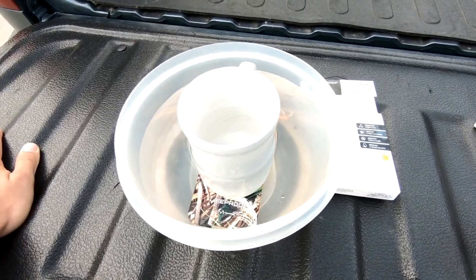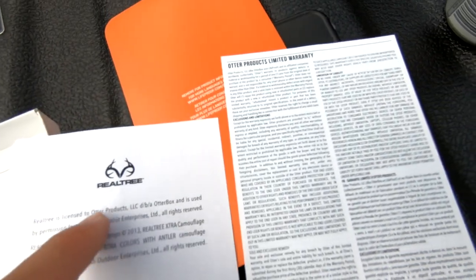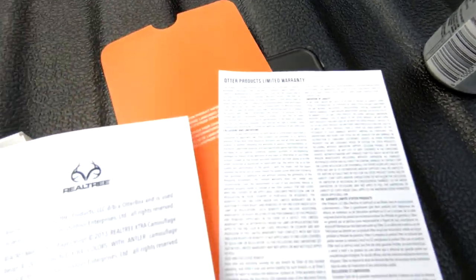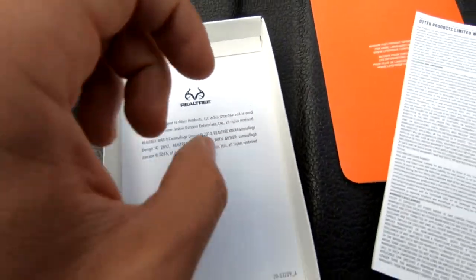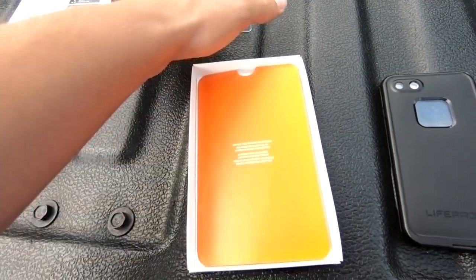Now we're going to get to the install with the Silverado — that's going to be pretty awesome. There's a story behind it. I don't know if they teamed up just for Real Tree, but it says it's licensed to Outdoor Products Real Tree, then it says Outdoor Products OtterBox and LifeProof — so there's that. We also got a cleaning cloth — a microfiber cloth, which is awesome.